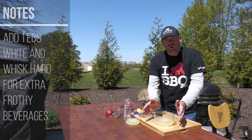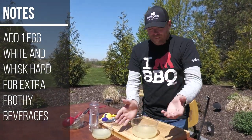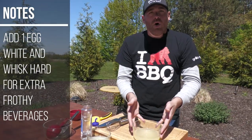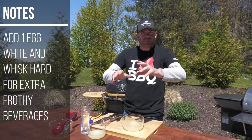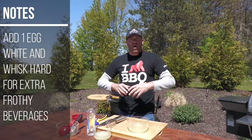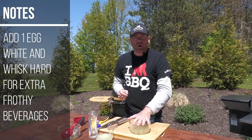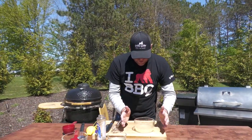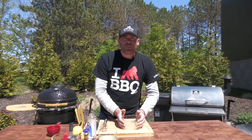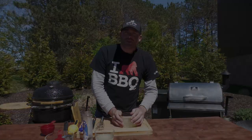Last but not least, when you use this — for example if you're going to freeze it, pull it out and thaw it out — it always helps if you want to add a little bit of egg white to this. That just gives that frothiness. If you go to a cool bar and get a great margarita and it's super frothy, that's that egg white component. We're not going to do that today — that's just a tip if you want to use it moving forward. But here's our simple, very simple sour mix for you guys for the summertime. We'll see you soon.